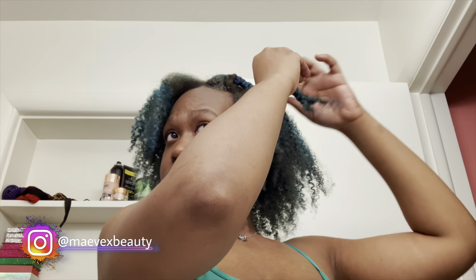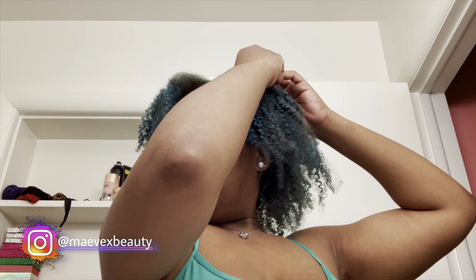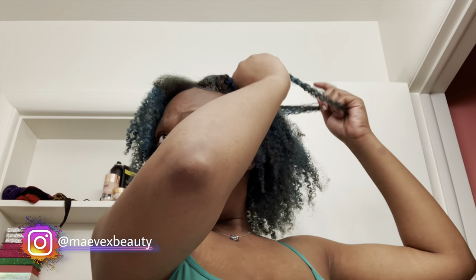Why is it that it's always one side that turns out better than the other no matter what you do — braid out, twist out, just curl them in, blow out? Okay, okay — I'm feeling me, I'm feeling her. Kill them, can't tell me nothing.